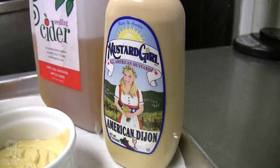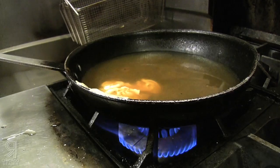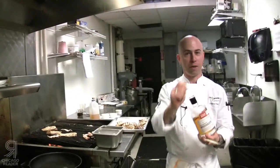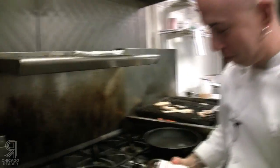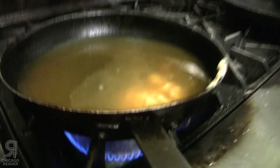Let that slow roast for a while. While that's roasting, you do your glaze. I've taken some apple cider — I get mine from Seedling, which is in South Haven, Michigan — a little bit of Dijon mustard (I like Mustard Girl, she's right here in Chicago), a little apple cider vinegar, brown sugar, and a touch of salt and pepper. Throw all that into a pan, and add your bourbon.